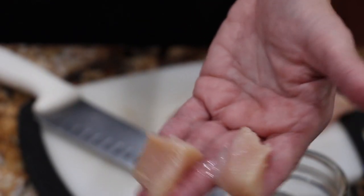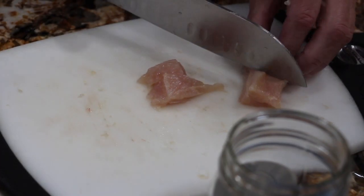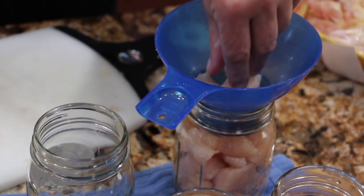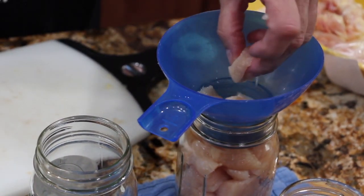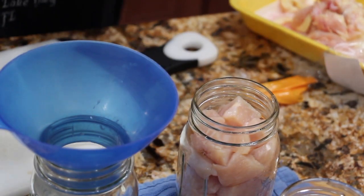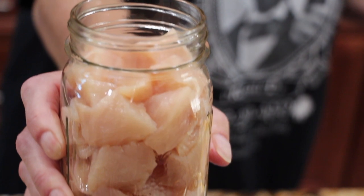You can see the size of the chicken that I cut — I'll place it in my jar. You can use quarts if you like, but I'm just using pints because it's just basically the three of us here. I'm not packing it down. It's about an inch, inch and a quarter head space.